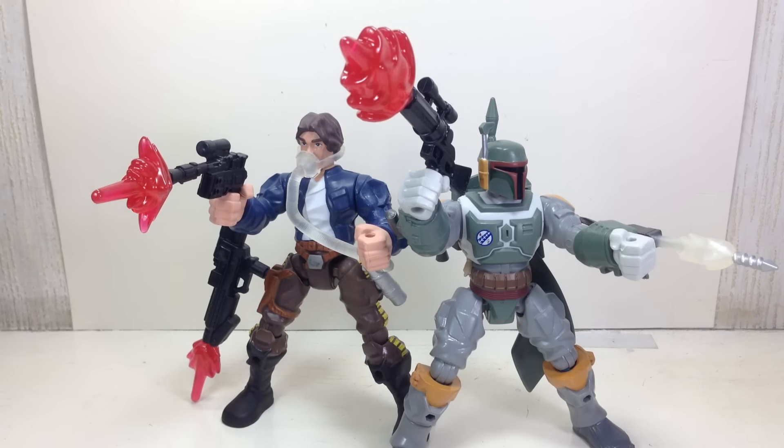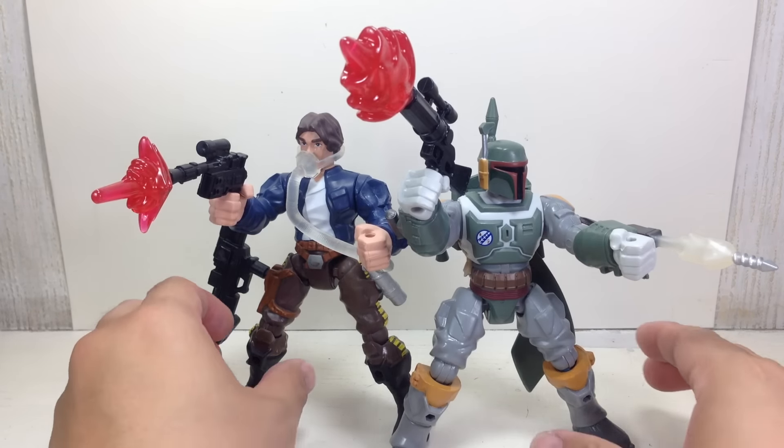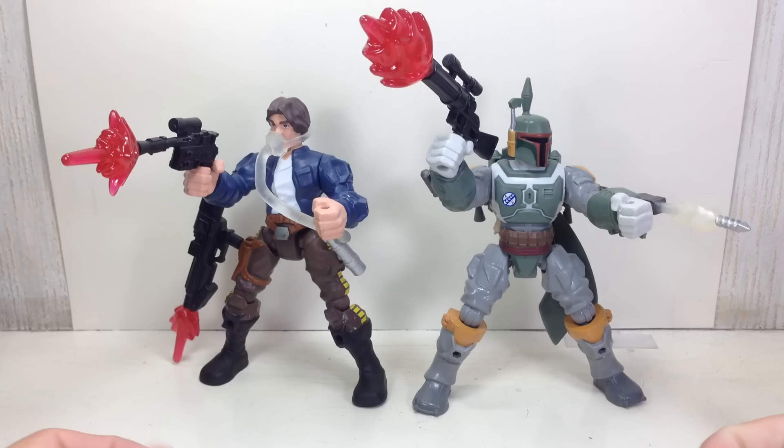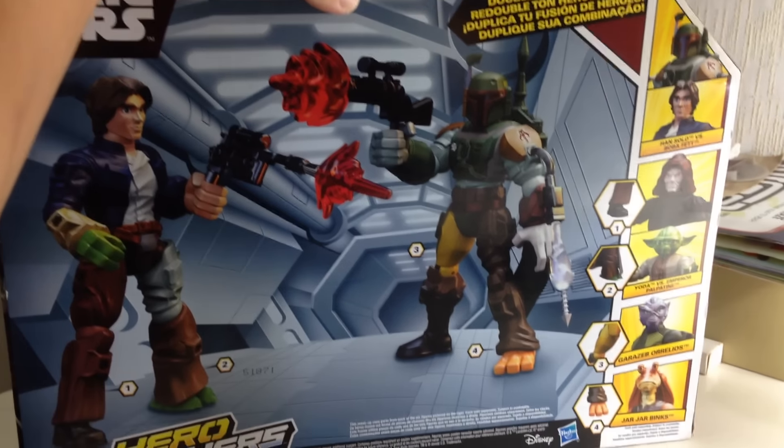This is the Star Wars Hero Mashers Han Solo vs. Boba Fett 2-pack. The set is part of the first wave of Star Wars Hero Mashers figures. Here is the packaging — very cool. Here's the rest of the assortment.